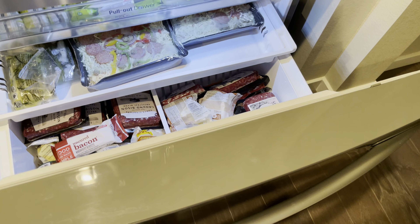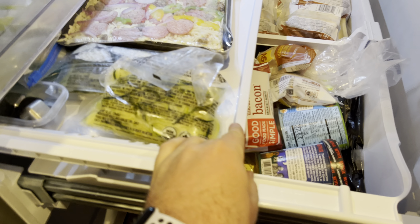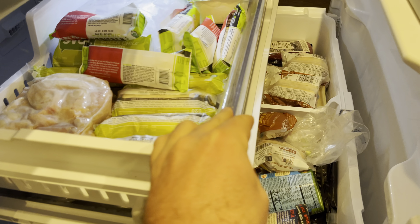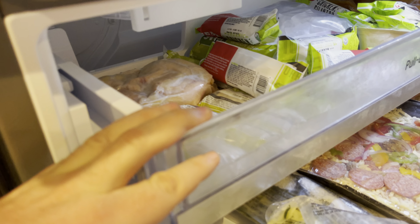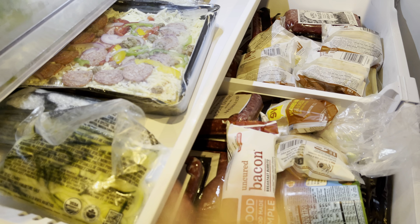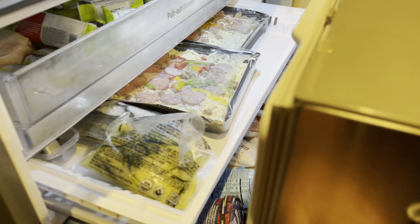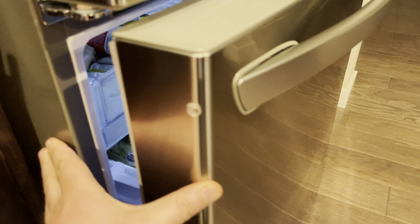These drawers slide out nicely and are quite deep. I've had no ice build-up or anything like that — they're just fine. This slides in and out nicely. There is a second ice maker down here; we don't use it because I don't need that much ice, but it's worked just fine. There's a nice light that comes down into the freezer section. It's nice and robust — I've had no problems with it.